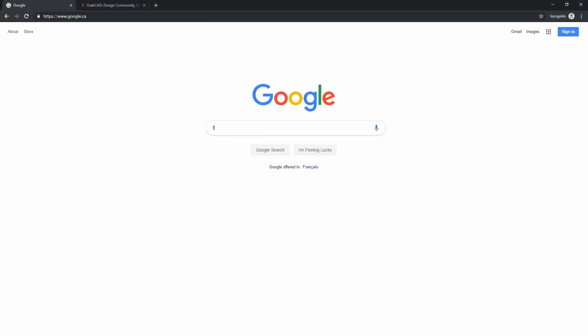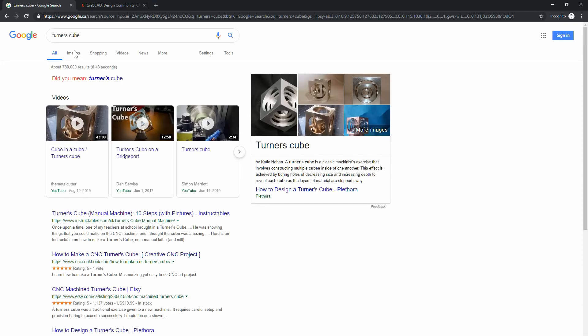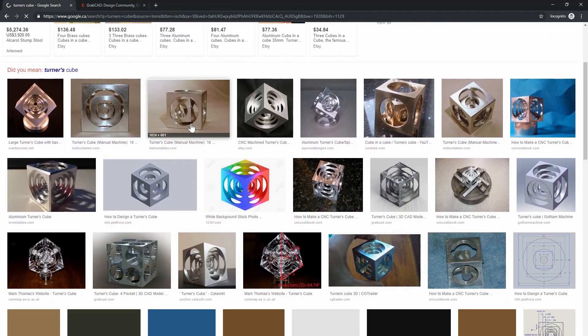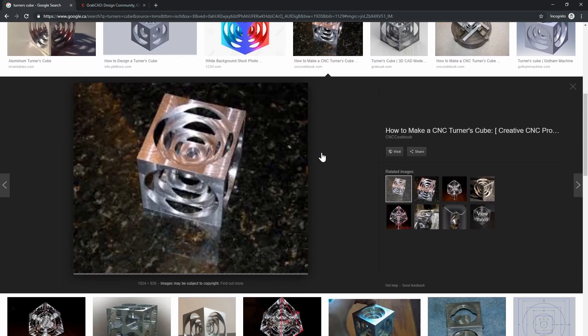For anyone familiar with manual machining, a turner's cube is a project you may have heard of. It's a common assignment for students, and what makes it challenging is that you first need to face down each side of a material to a perfect cube — not only the right dimensions, but also with perpendicular faces.